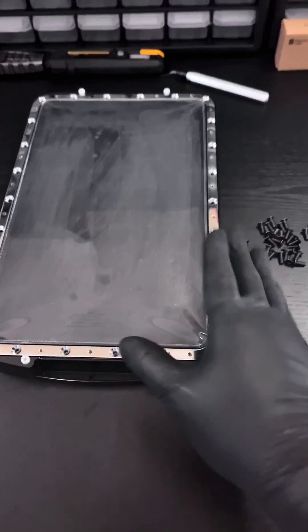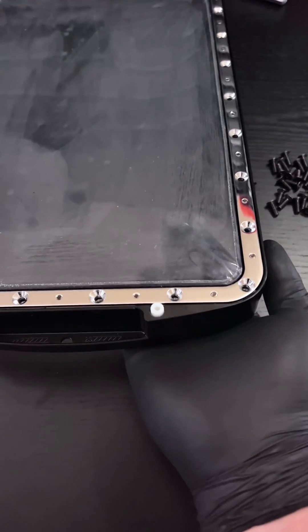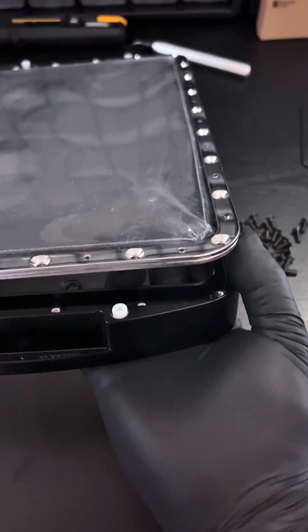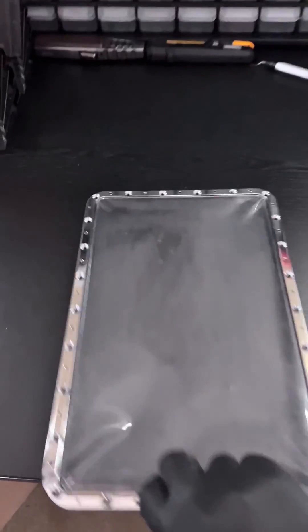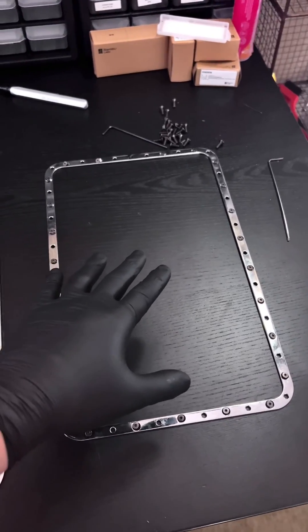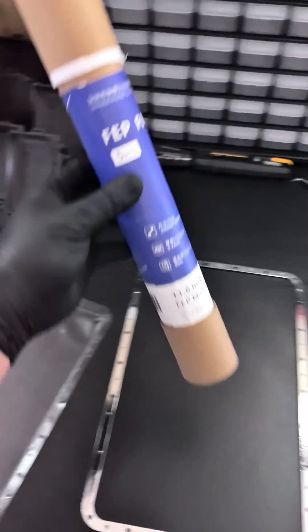Unscrewing all 26 bolts is the most tedious portion of this process, but once you do it, grab the vat, lift it up, put your finger underneath one of the corners of the FEP sheet, push it upwards and it will remove the portion that's holding onto the FEP sheet. Now we have the FEP sheet and the border. Go ahead and flip it over — and I lied to y'all — because we get to remove 26 more bolts. Once you remove all 26 bolts, go ahead and remove the old FEP film and grab the new one for the next step.